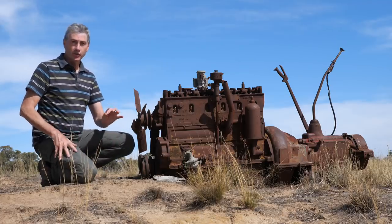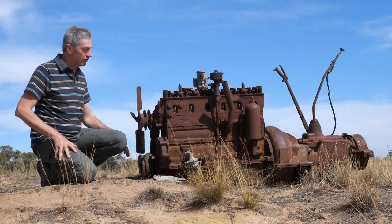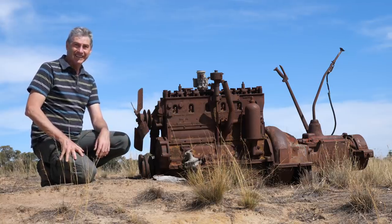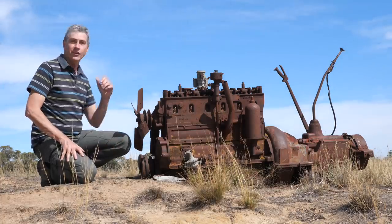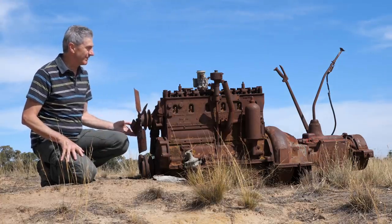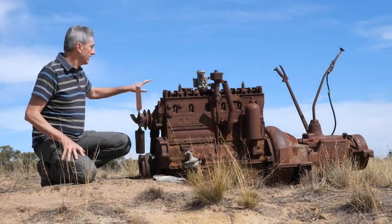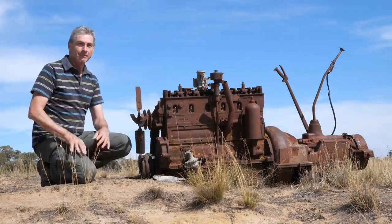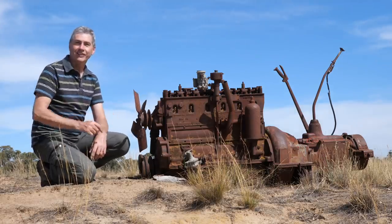When it comes to obscure nightscape subject matter, this takes the cake — this old engine placed here on the side of a creek bed. You never look at it twice, but there's a clear sky behind it, so why not do something with it? The farmer told me the truck's engine blew up in the paddock when it was working years ago. They pulled it out, put a new engine in, and it's been sitting here doing nothing. So I'm going to shoot it as a nightscape.